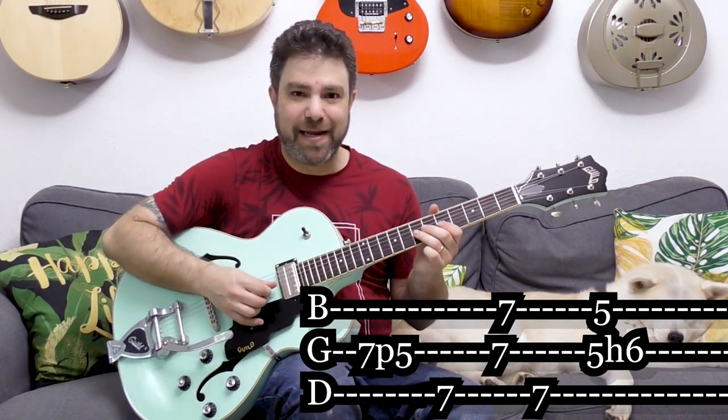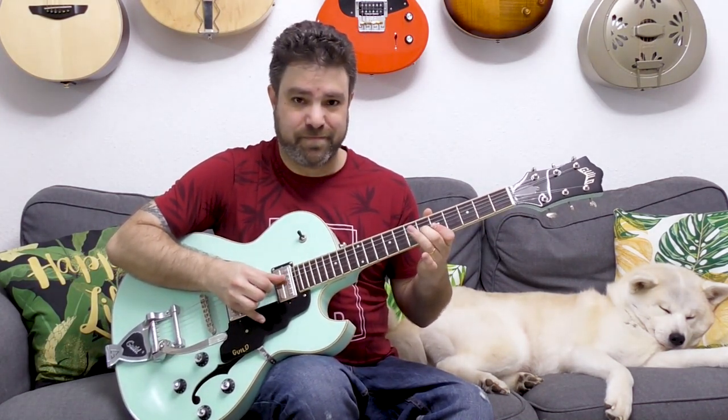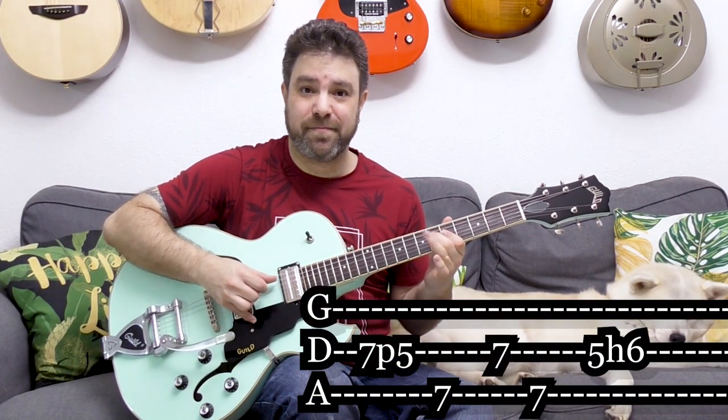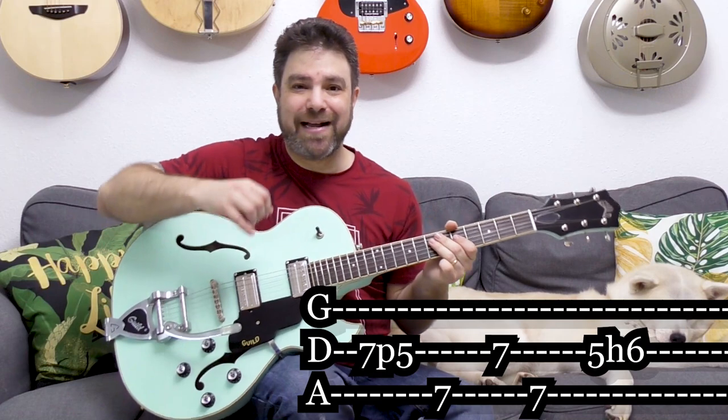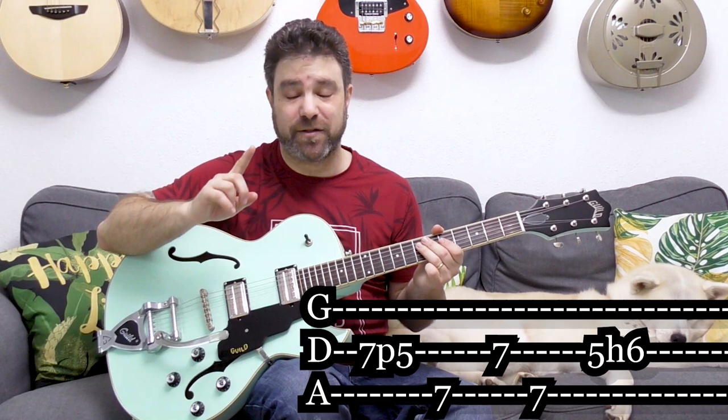When you play the beginning of this lick — the 7 pull-off to 5 on the third string — you can actually play both the second and third strings. You can play two variations. And then you do exactly the same idea on the next set of strings, and it creates an interesting rhythmic displacement, which we'll talk about later. This is what makes the rest of the lick really interesting.